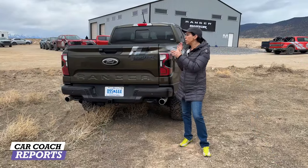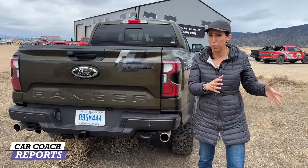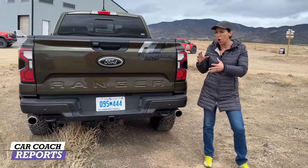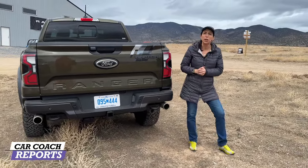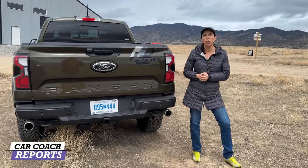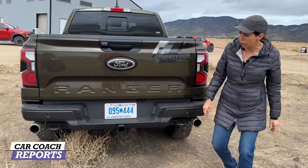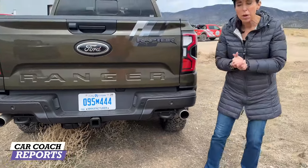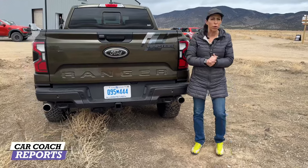The towing capacity for the Ranger Raptor is slightly less than a regular Ranger. The regular Ranger tows 7,500 pounds, but because there are no leaf springs — just coil springs and Fox suspension underneath — the towing capacity is reduced to 5,500 pounds. Payload is still 1,805 pounds for the bed. You've got plenty of storage and connections for Class 3 towing, plus wire connections for trailer brakes if needed.